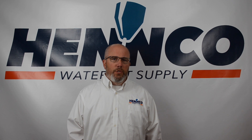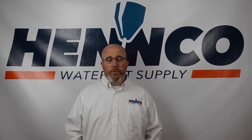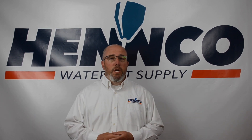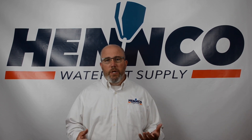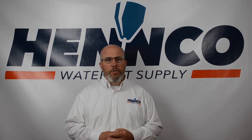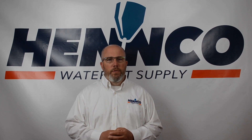Thanks for joining us today as we talked about abrasive waterjet orifices and water-only orifices. There's a lot more to cover, but if you have questions specific to your application, give one of our waterjet specialists at ENCO a call. We love talking waterjet, we'd love to hear about your individual challenges, and see if we can help you maximize your waterjet performance. Thanks, and have a good day.